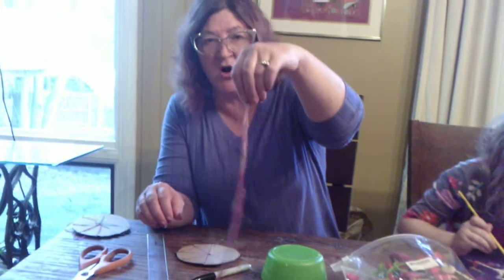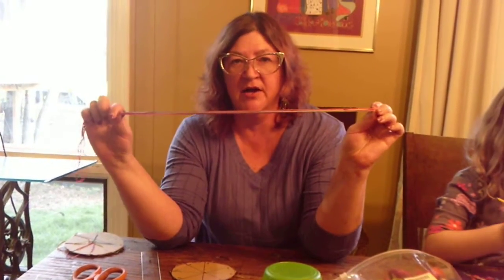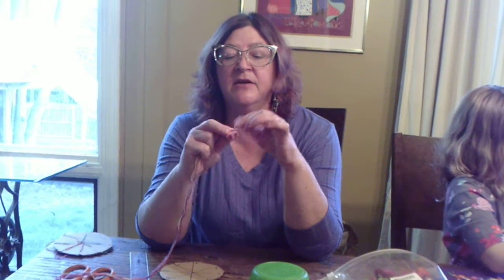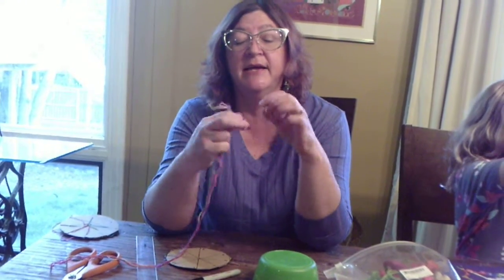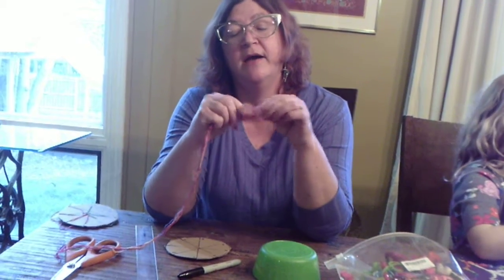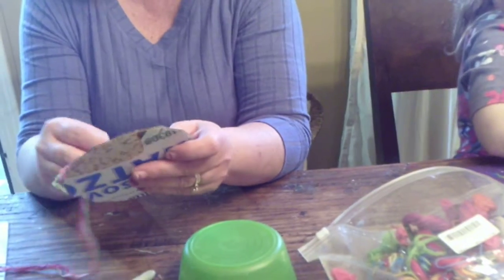Now you're going to take your string, your floss, your yarn, your twine — whatever you have — and you're going to need 7 strands, not 8 — 7 strands. You want them to be about 2 feet long. They can all be one color, two different colors, all different colors, all the same color — it doesn't really matter. But you want them all to be about 2 feet long. Then you're going to take one end and put a knot in it. You want it to have a pretty good size knot. Then you're going to stick your knotted end through your circle.